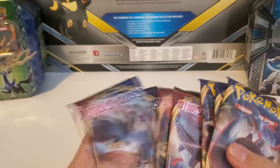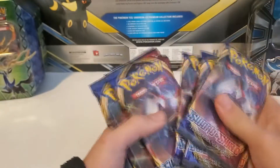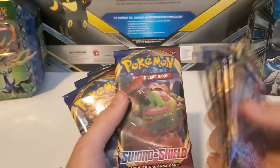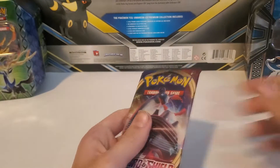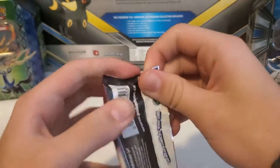Compared to the Japanese set which had separate sword booster packs and shield booster packs, these English ones have both in them. The Japanese set had red shield booster packs and blue sword ones with different cards in them. We're going to start off with the Lapras pack here — hopefully we can pull some kind of Lapras.